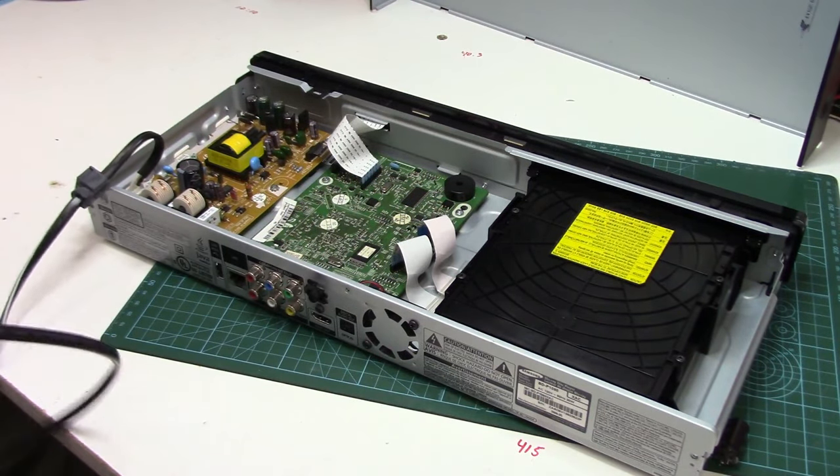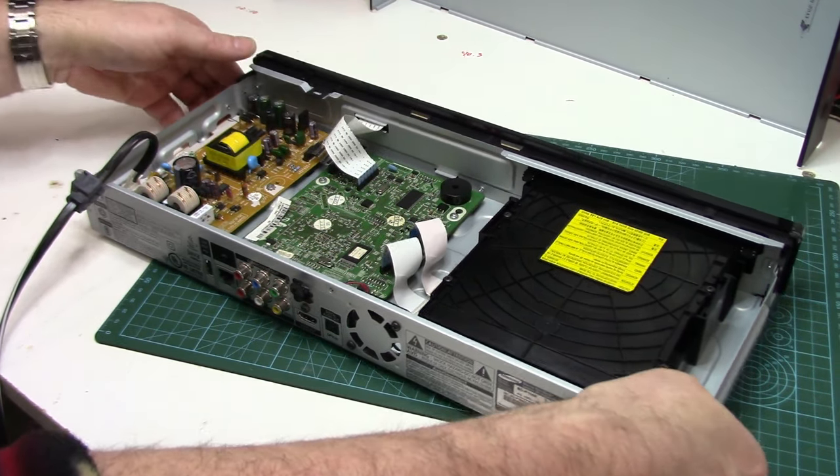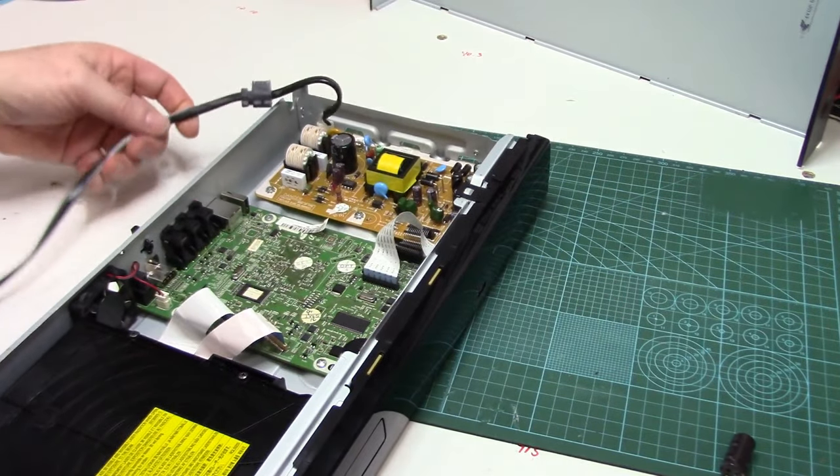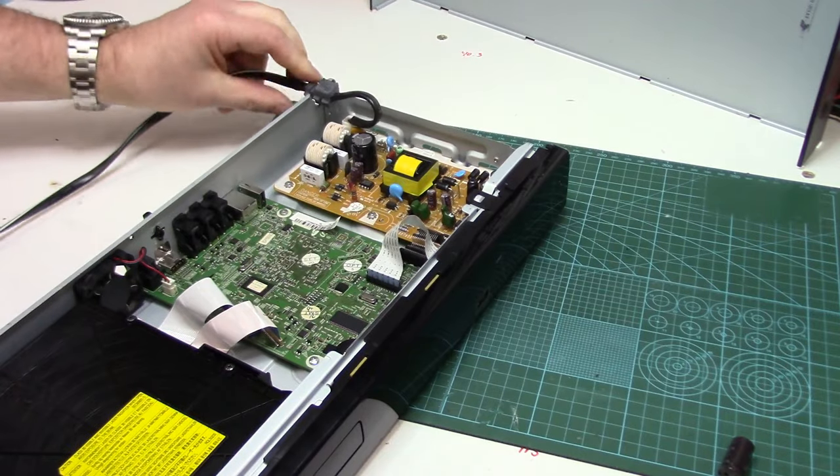I'm going to plug it in — make sure no sparks come flying out. I'm not going to put the cover on yet until we know it's working.